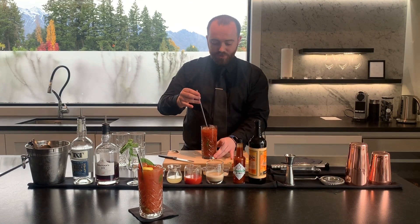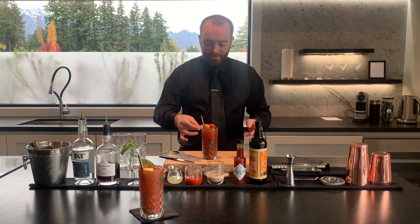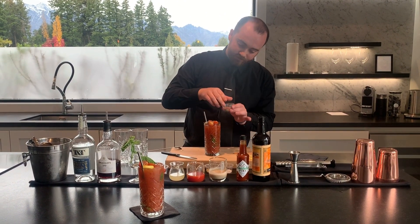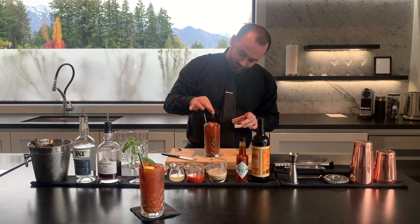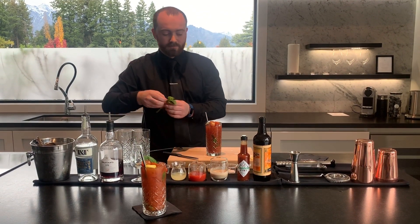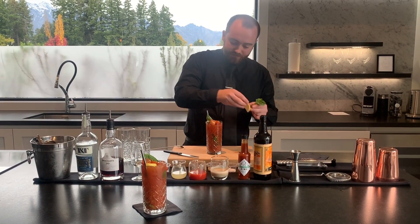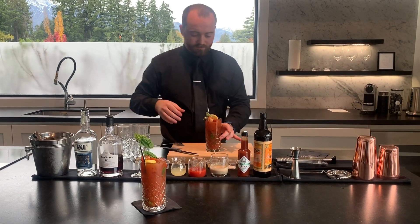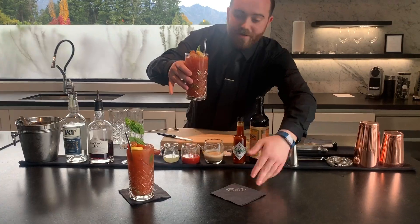And then we're ready to garnish. We're going to garnish it with a charred tomato, which we're going to season with some sea salt and some cracked pepper, a fresh basil leaf, and a slice of lemon. And here we have it — one of the iKarts Bloody Marys.